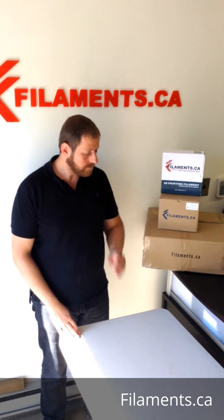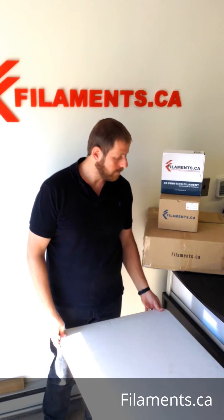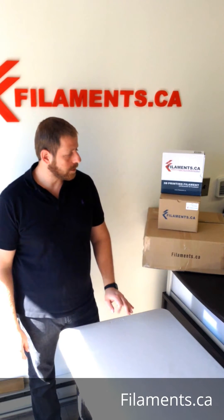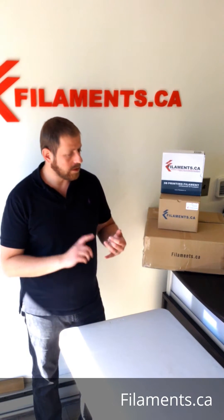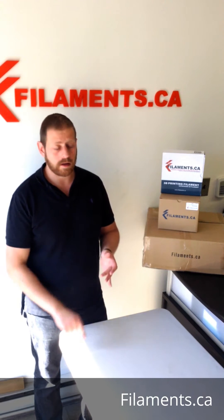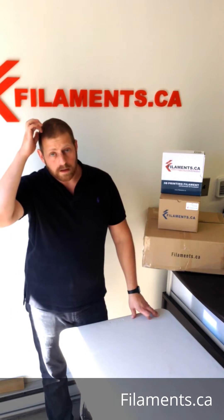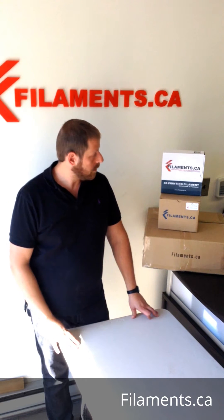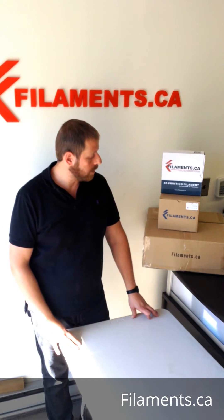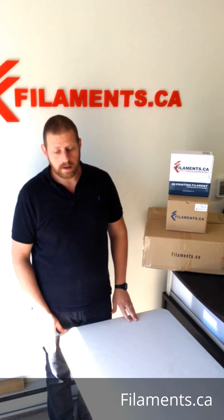I wanted to make another video because we're about to put up a new page for resellers, wholesalers, large spools, custom orders, custom colors — all that good stuff. I wanted to show you basically what we're capable of here and some examples of the spools that we can make.